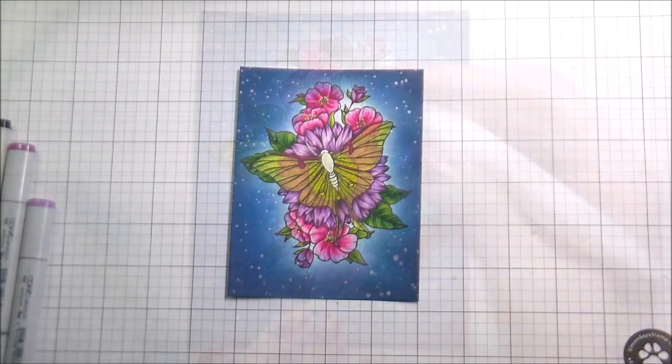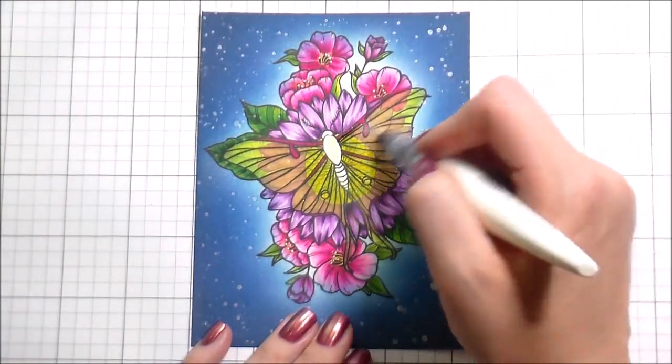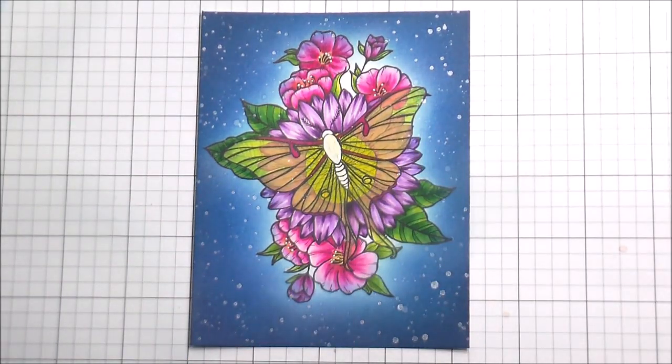Here I'm going over it again with the YG01, and because I had colored over all the glitter I previously put down, I go ahead and put that on again. I did not put a sentiment on it because I don't know what I want to use this card for yet, so I'm just going to leave it sentimentless. Thank you guys so much for joining me and I will catch you on the next video. Bye.